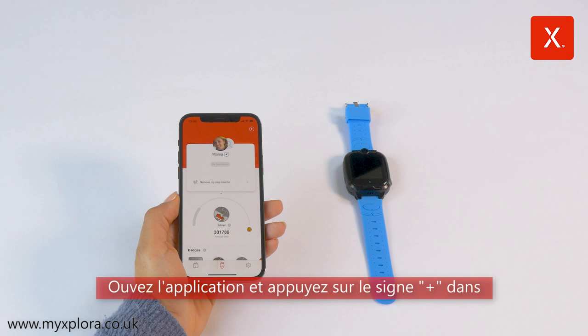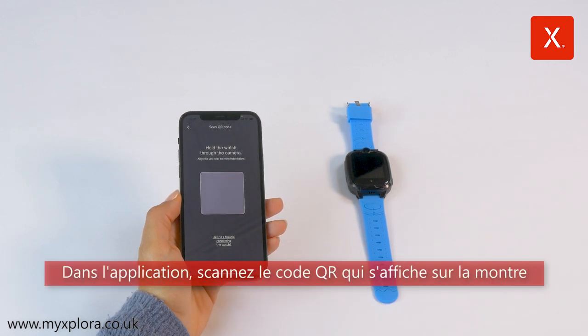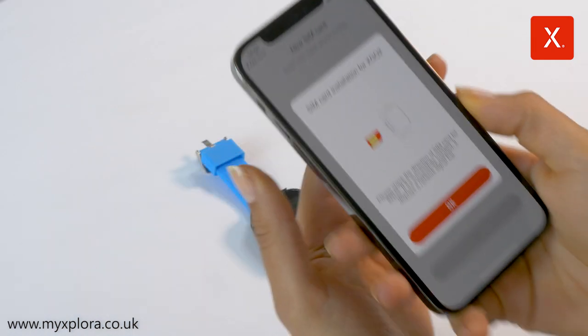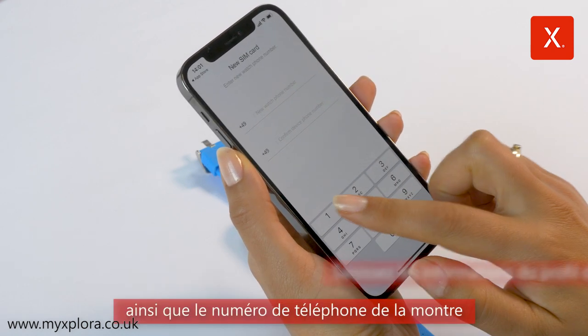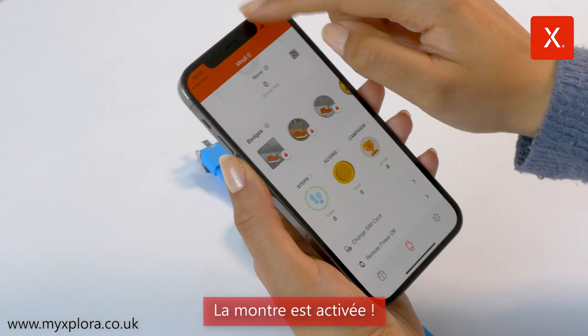Open the app and press the plus sign on the top right of the main page to add the new watch. In the app, scan the QR code displayed on the watch. Enter your child's profile information and the phone number of the watch. The watch is activated.